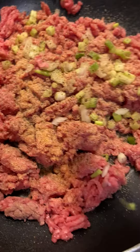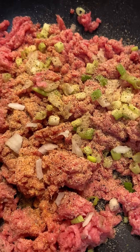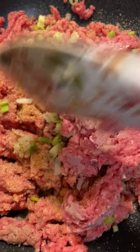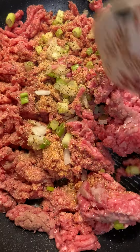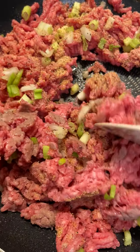Okay y'all, what we got here — tacos! I was gonna make a chicken salad but I decided I needed tacos. Yesterday was Tuesday, today is Wednesday, but I don't care — I can have tacos any day of the week.